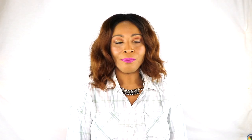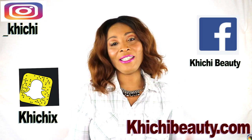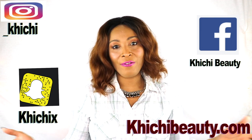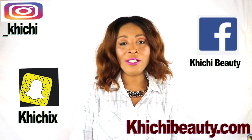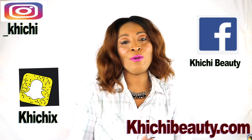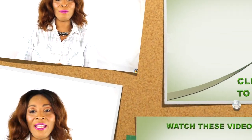So there you have it — thank you all for watching. Don't forget to leave your comments and give the video a thumbs up. Share the video, and if this is your first time watching, look below and click the word 'subscribe.' Thank you all and I'll see you in my next video — bye bye!